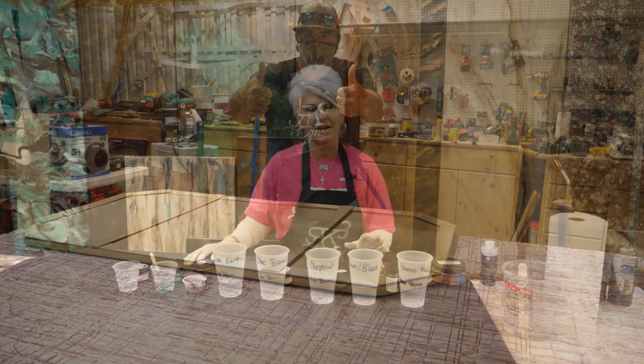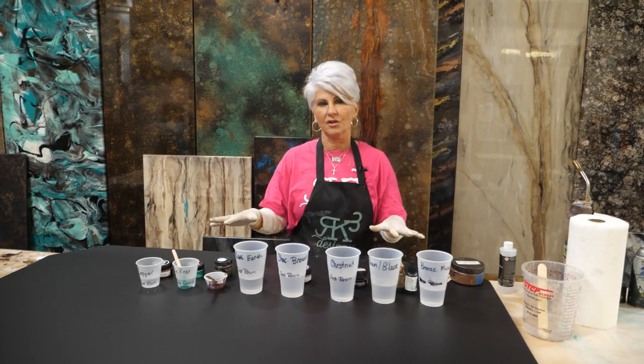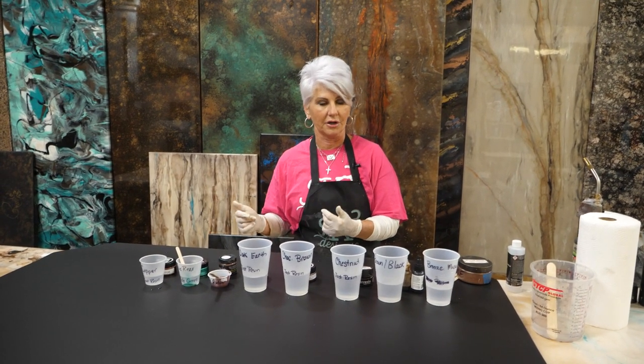Starting the project: three ounces per square foot of Stone Coat Countertop regular epoxy. The reason I'm using regular as opposed to our Art Coat is because I'm doing darker earth tone colors. If I were doing white or lighter colors, I would use the Art Coat.